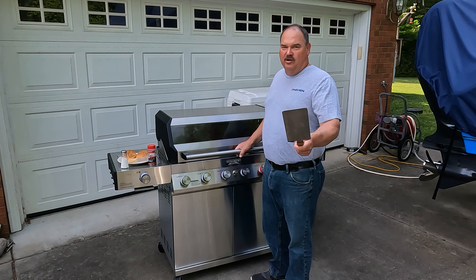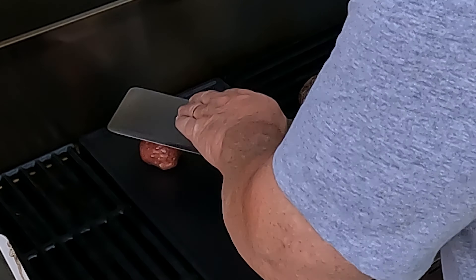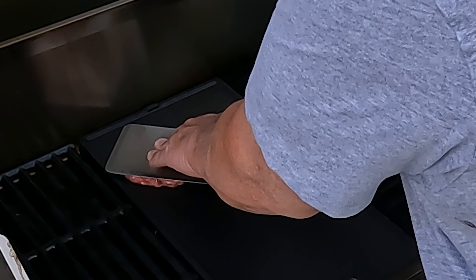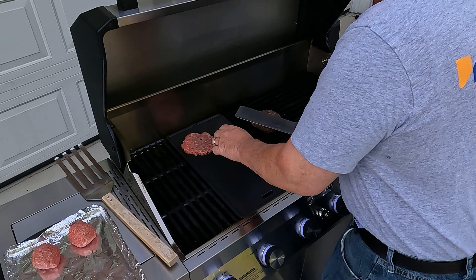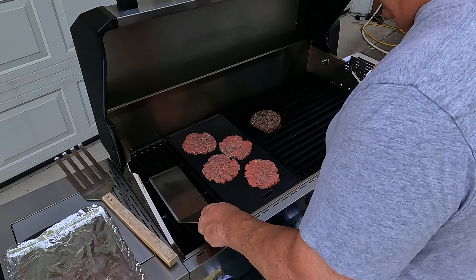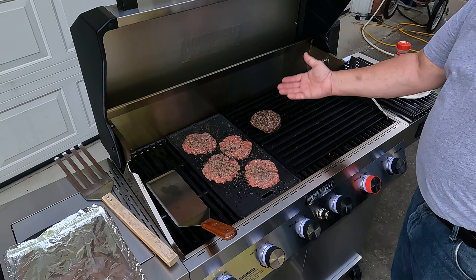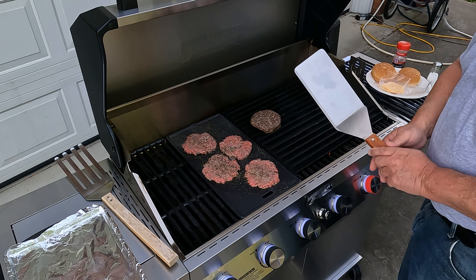We've got the grill heated up and we're going to get these smash burgers on this griddle. Smash burgers are so fun because they're just incredibly easy to make — just smack those meatballs on there, smush them down, and you're ready to go. That is going to be fan-freaking-tastic. So you can have your Blackstone and your regular grill going basically at the same time without buying another grill. How cool is that?